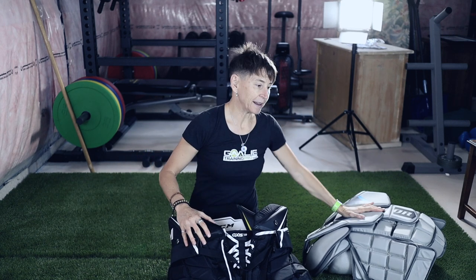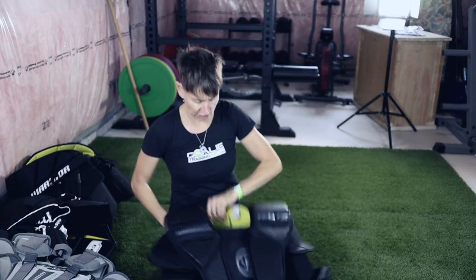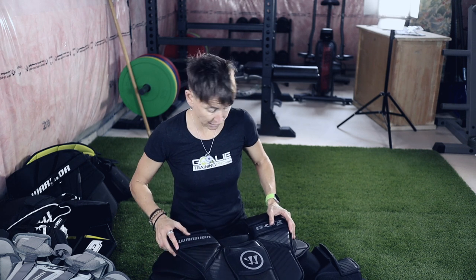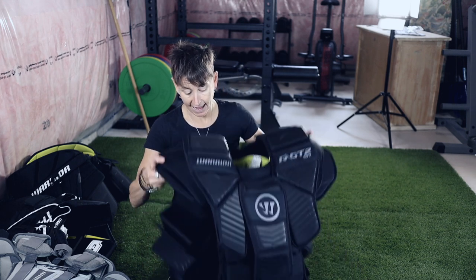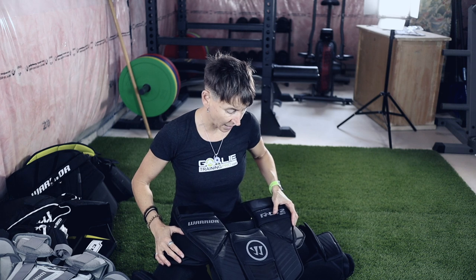Let me explain why. We'll start with the chesty and go through what I'm using now and why I was looking for a different one. This is my current chesty — it's a Warrior RGT2 Senior. My chesty before that was a RGT Intermediate Double XL. This is a Senior Small, and I just got it last year. On the ice it felt great — I never felt a single stinger in my intermediate, but I would get stingers sometimes.